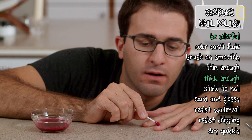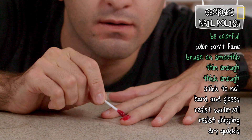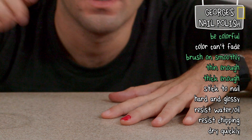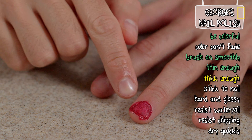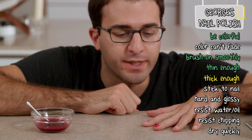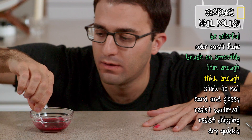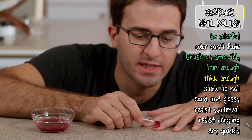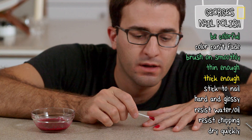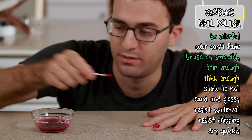Kind of liquidy. Too liquidy. It's pooling all over my nail, and I can actually see some stuff that's not dissolved — that's probably gum arabic. But I am going to keep painting anyway, and maybe if I just leave it long enough and then blow-dry it, something good will happen. Who knows, let's try this.